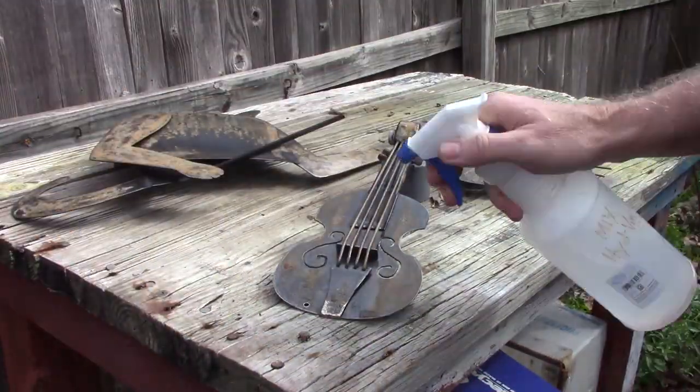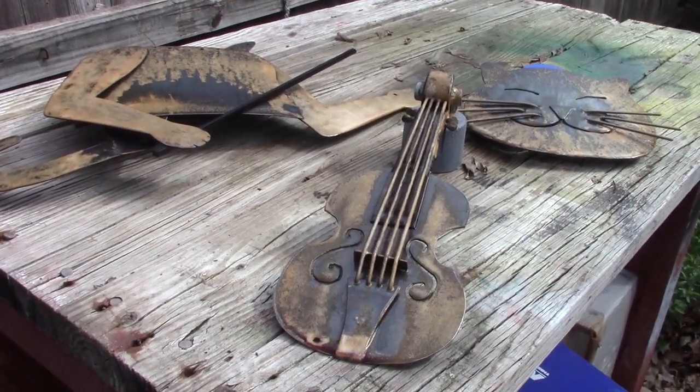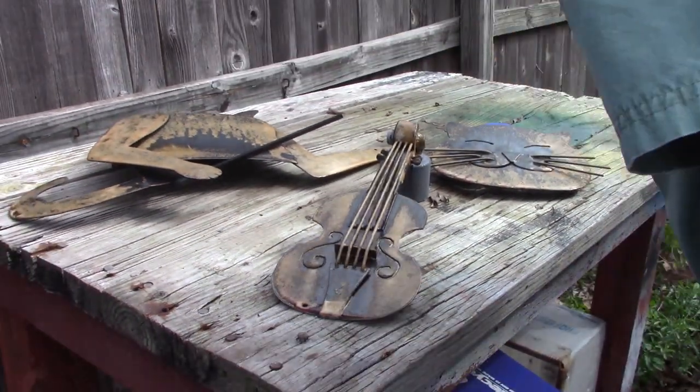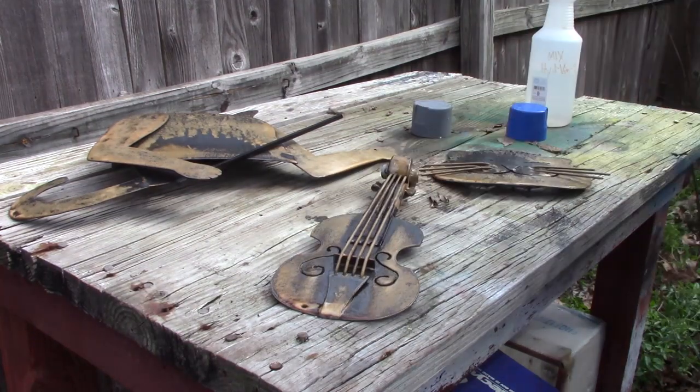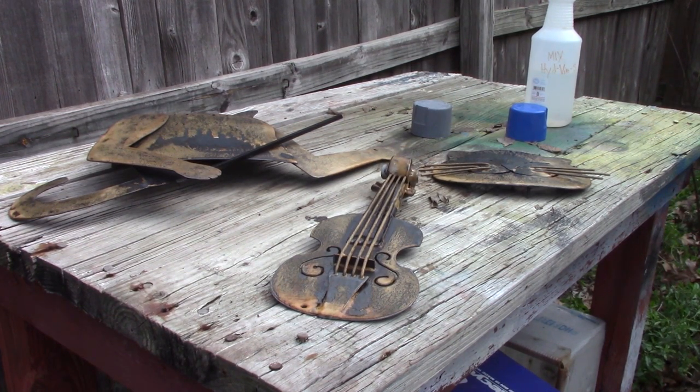Now to the part we've all been waiting for: the rust patina. You're watching 30 minutes of rusting in less than two minutes. Yes, it's that fast. In order to get this kind of result, you need to clean and sand it first. You can get different effects by grinding some places and wiping off others, and reapplying the solution as it dries. Doing it outside under a warm sun seems to make it rust faster as well.